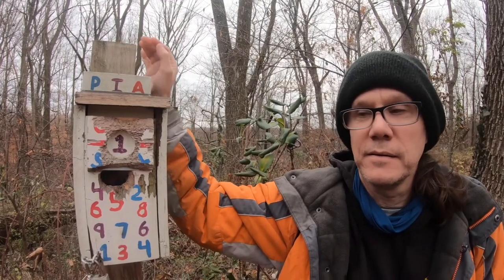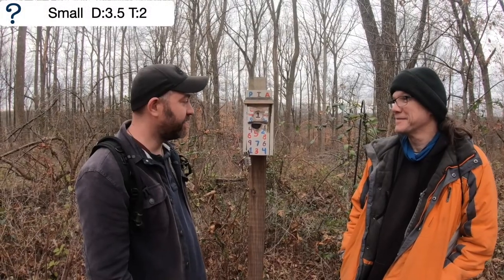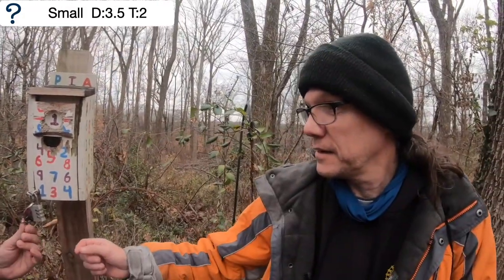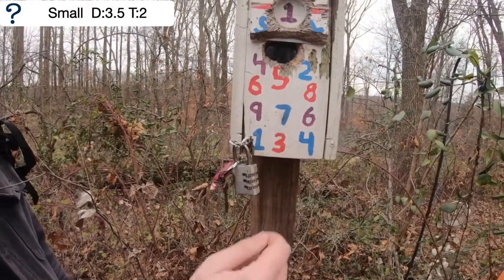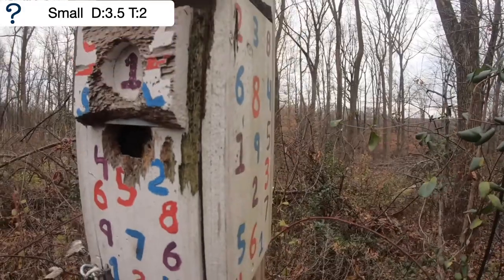Today is Mystery Monday — can you figure out how to open this? So here we are. Looks like this has seen better days. Hey Robbie, what do you think we got to do? We got a key here, but the key is used for something and there's no keyhole. So we can see what is the stuff in there — there's all these numbers and colors.